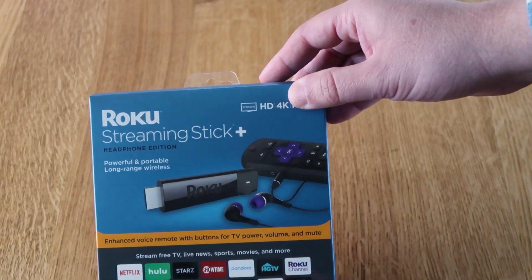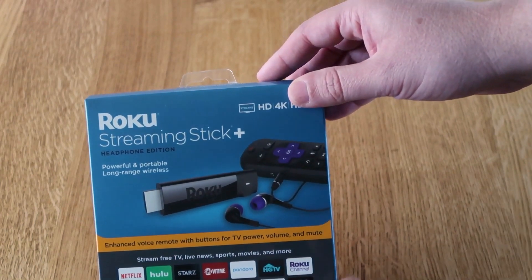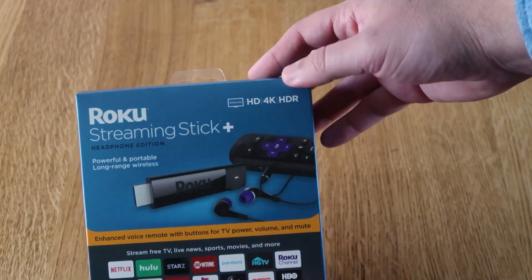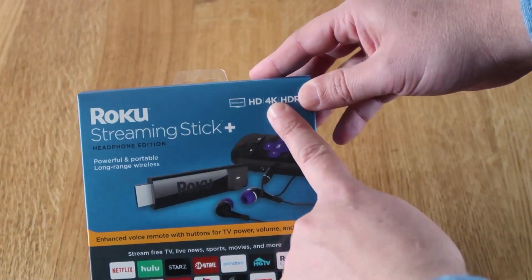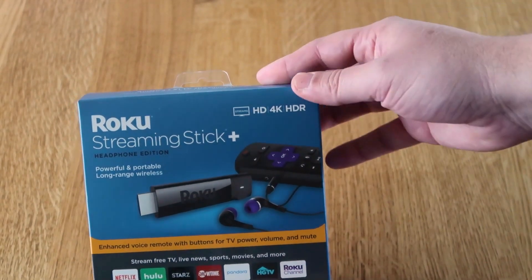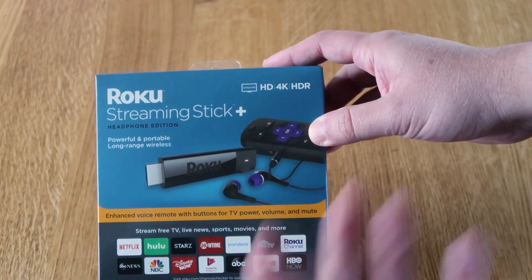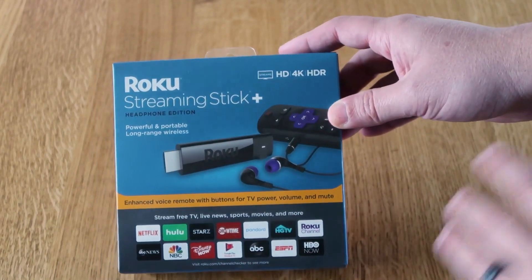Roku does offer a bunch of varieties of different streaming devices, but if you do buy one, I recommend getting the one that has 4K on it. You'll be able to do more features besides streaming 4K content — you'll be able to get Apple AirPlay and all these other goodies.